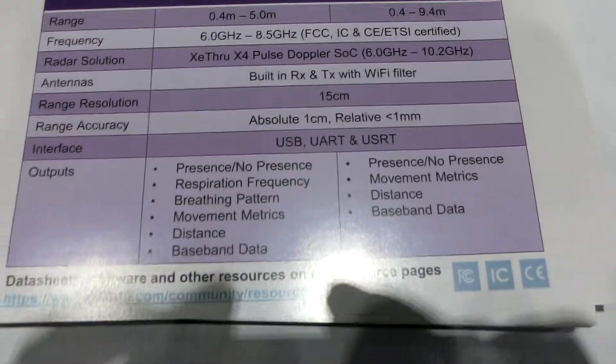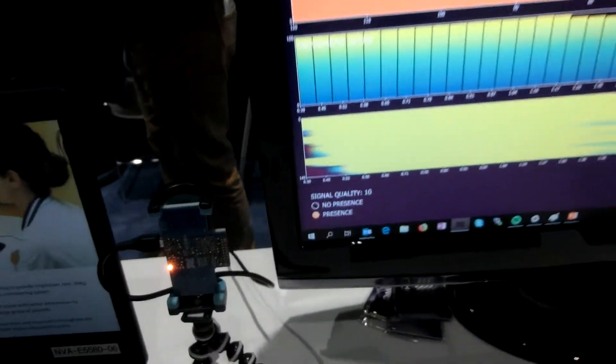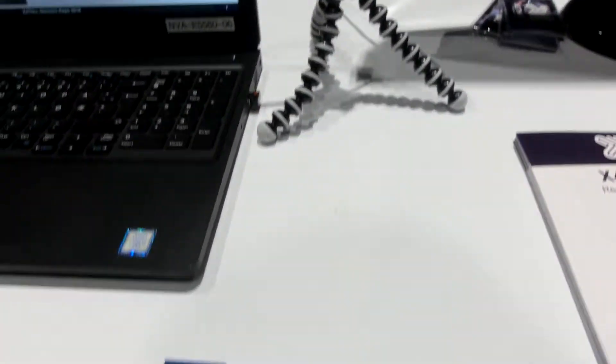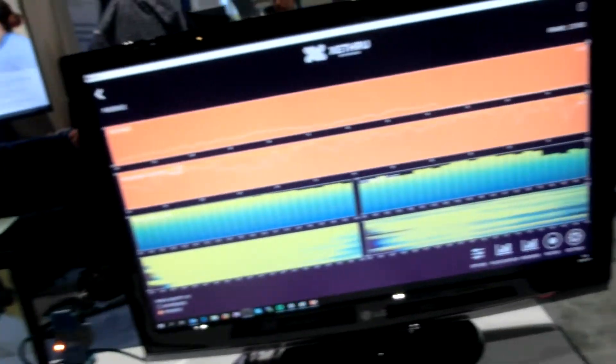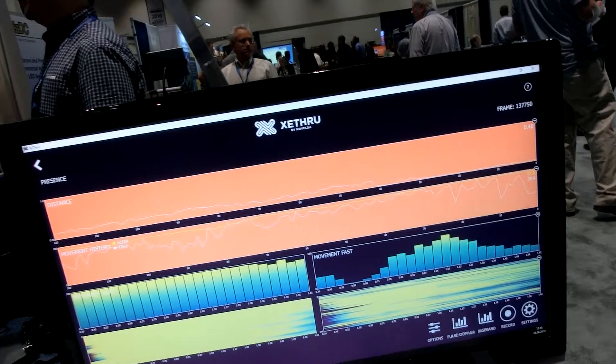We have developed SSC and also complete certified modules with DSP and antennas, so that you can integrate that straight into any product. We are integrated now into baby monitors to do respiration sensing on children sleeping, sleep monitoring, and health analysis.